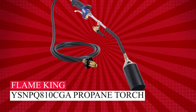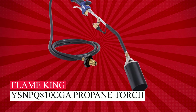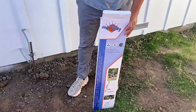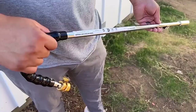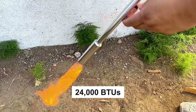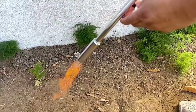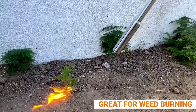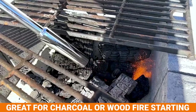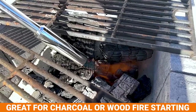Flame King YSNP Q800 and 10 CGA Propane Torch. Meet the budget-friendly Flame King Propane Torch Weed Burner, your weed-eliminating ally. Packing 24,000 BTUs, it swiftly handles most weeds. With a 33-inch wand, push-button starter, and adjustable gas flow, everything you need to know.